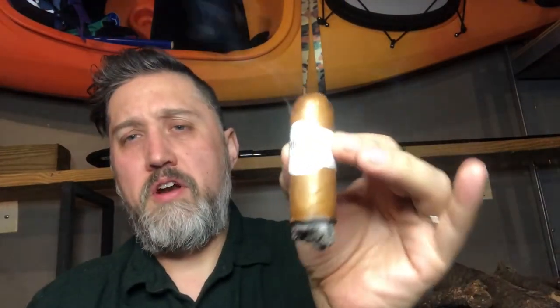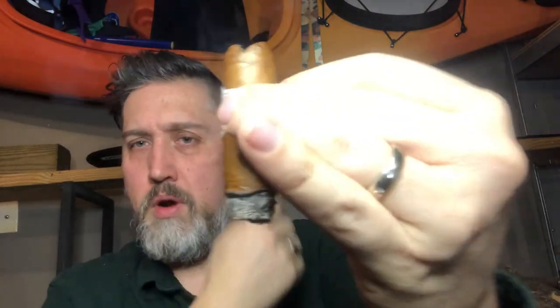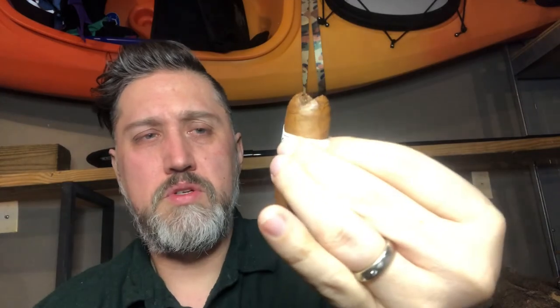Down to the final third, and that burn is razor flat - perfect construction. I never ended up correcting it, it corrected itself, which was great. Weirdly enough, the last ten minutes a new flavor crept in which was really great - more of a bready, almost cracker, almost graham cracker type note. There's that creamy note, the hay, and now this bread element, which is just really great. A lot of times at the end of a cigar you get a bitter note, so to have that sweetness still in there is really wonderful.